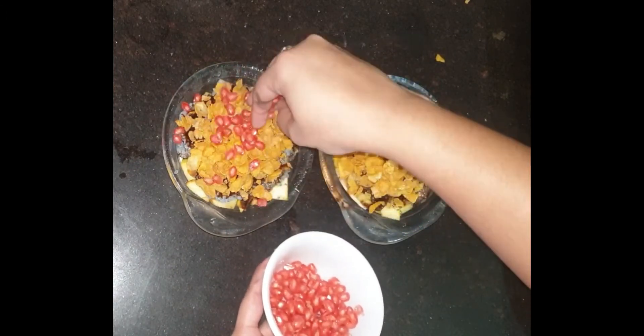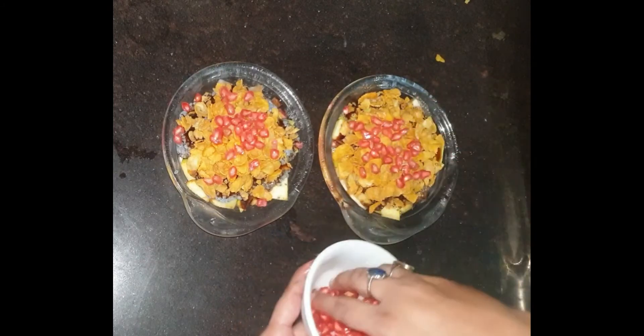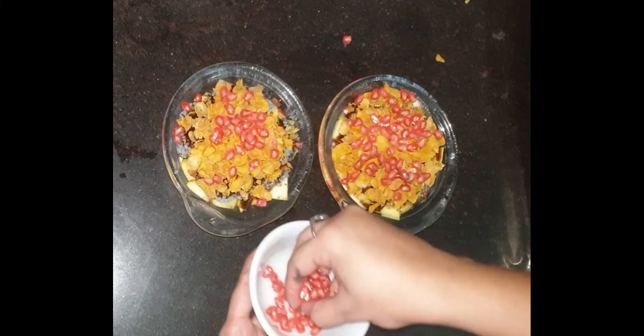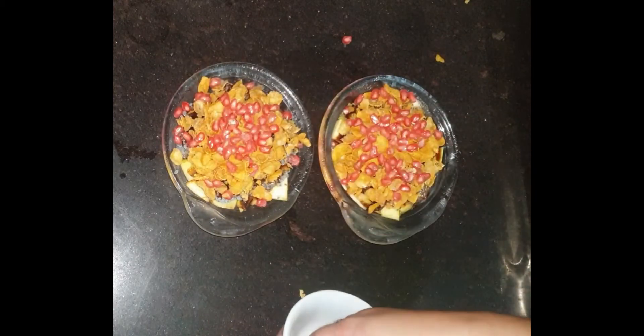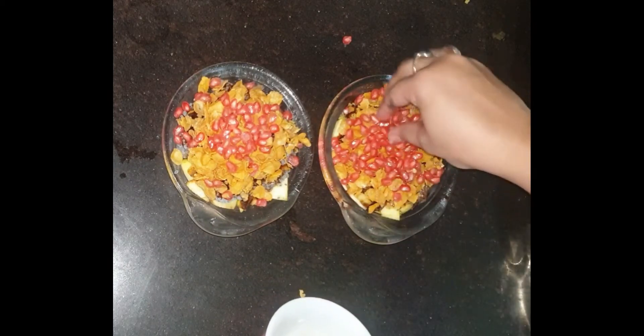Now I am adding pomegranate. If you make this breakfast recipe, it will keep you full for about 1.5 to 2 hours.